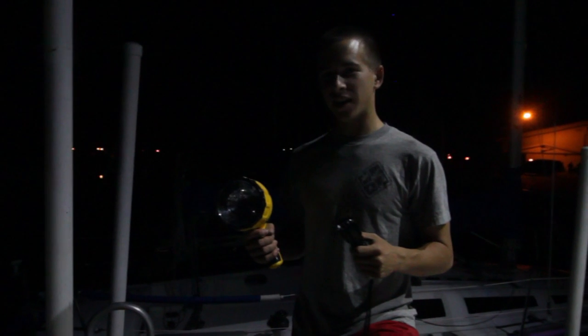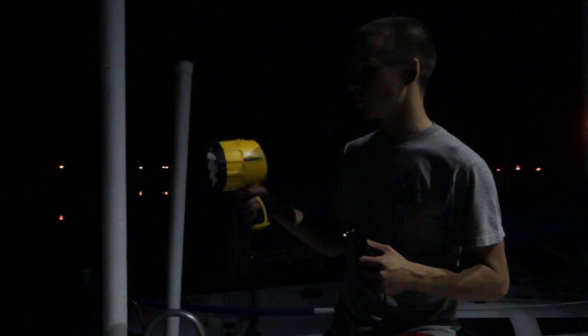Alright, so here we have the normal flashlight that you would usually use on a boat. I'm going to turn it on.